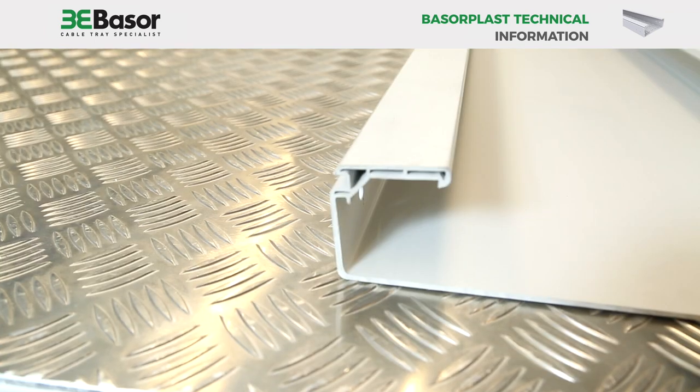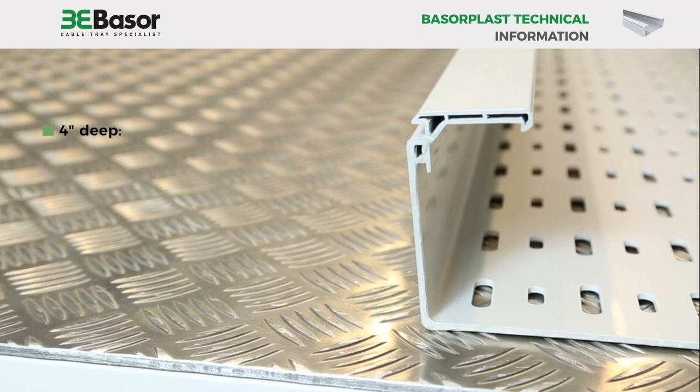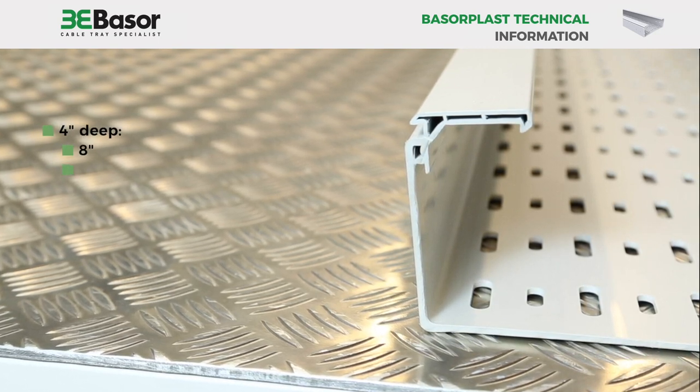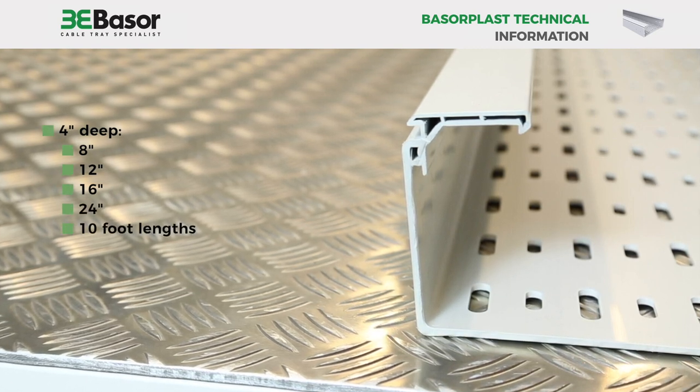The standard sizes available are 2 inches deep at 4 inch, 6 inch, 8 inch, and 12 inch width. Also, 4 inch depths with widths of 8 inch, 12 inch, 16 inch, and 24 inch — all in 10-foot lengths.